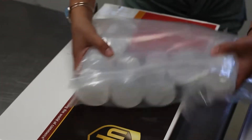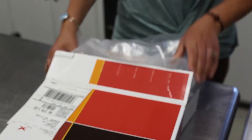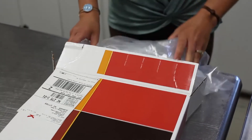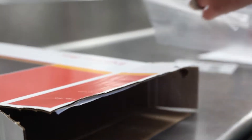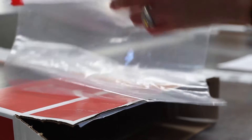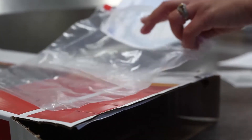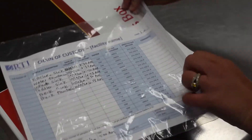Then you will place the bag in the box. Next you are going to take your chain of custody document and place it in the smaller zip lock bag to make sure that it does not get wet. Place your chain of custody in the box as well.